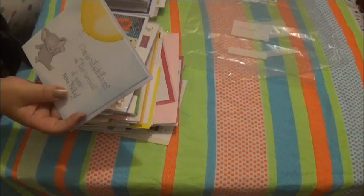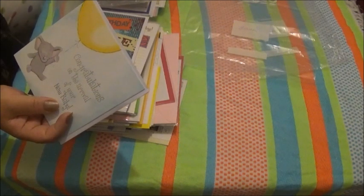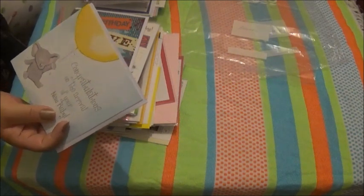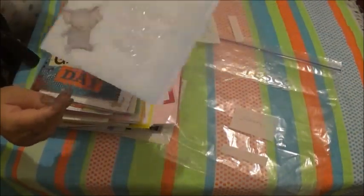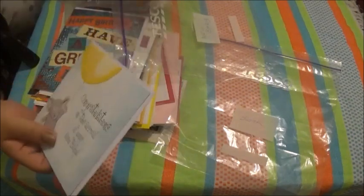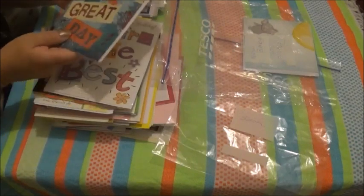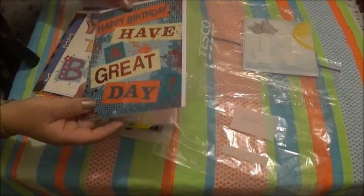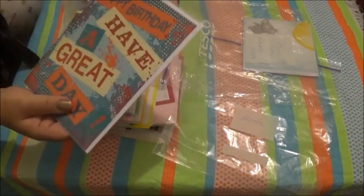This is a new baby card. And it's got a cute little elephant on it. This next one says 'Happy Happy Happy Birthday' — I think I'll put this in the kids' birthday section.